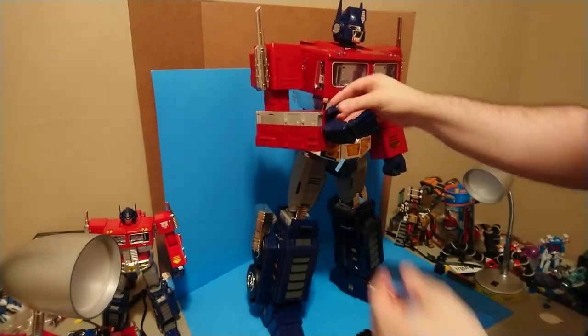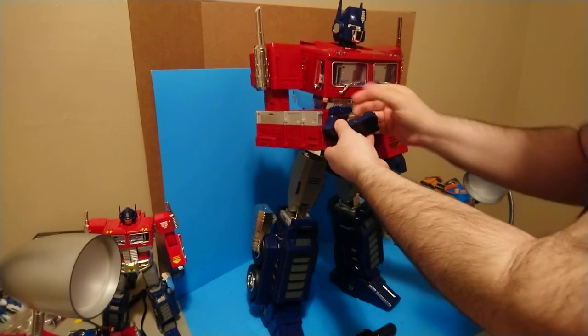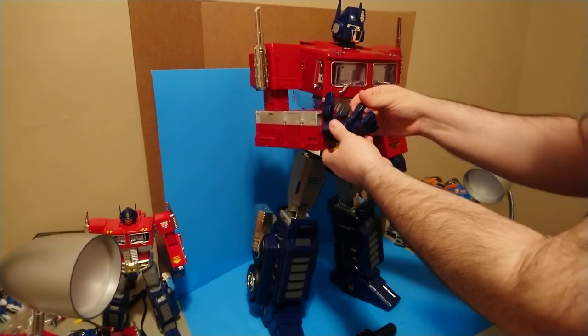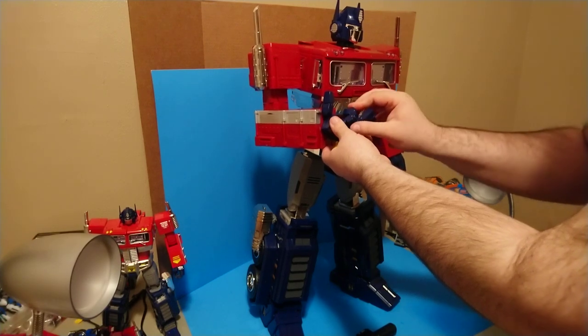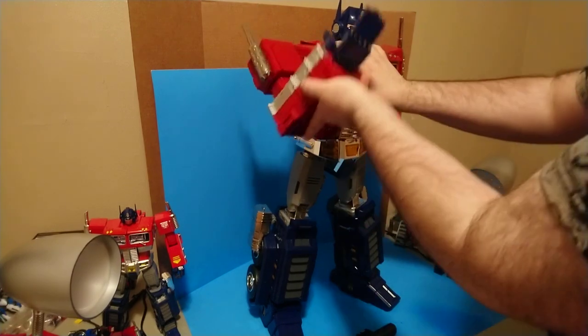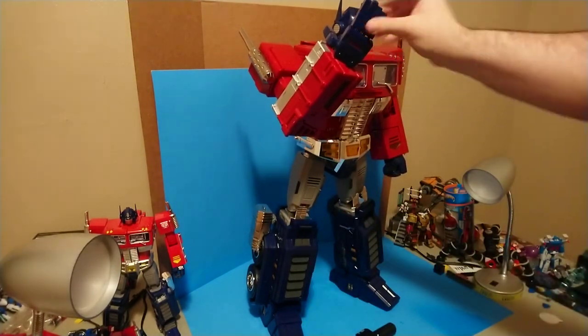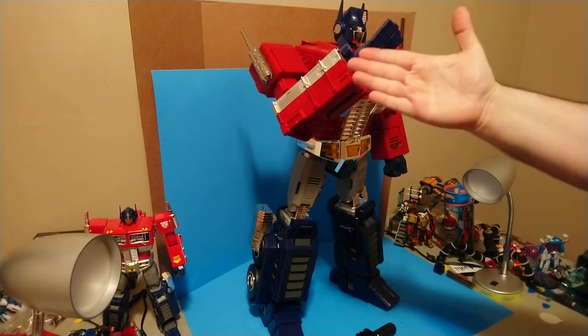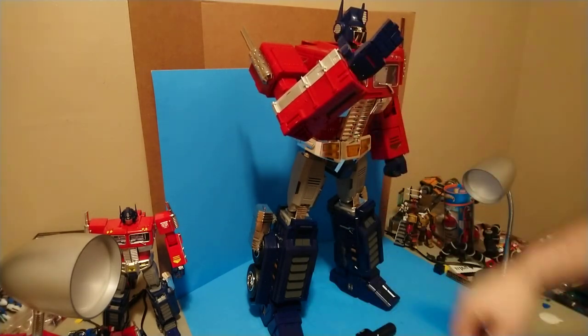The wrist is on a swivel. You've got a ball joint at the base of each finger, one joint in the thumb, and two joints in each of the other fingers - so you've got full range of posability. One thing I do like: the fingers are not all the same length, so it's like a normal person's hand. That's cool.